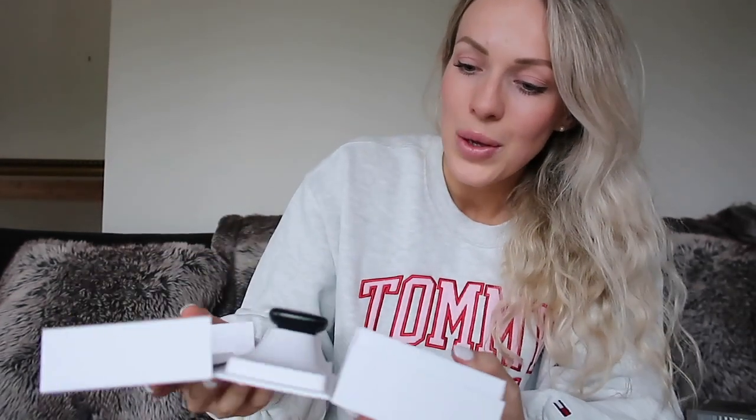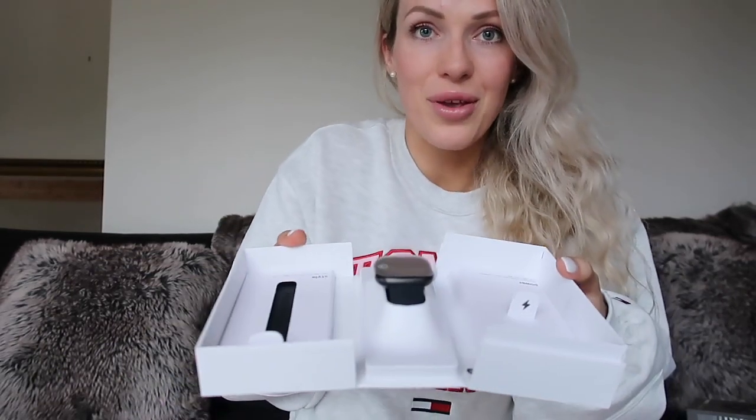Let's do the Fitbit Versa 3 unboxing. So this actually isn't the first Fitbit I've had — I used to have the Fitbit Charge. I actually loved my old Fitbit, I loved all the functions, so I thought I would stick with the Fitbit range.